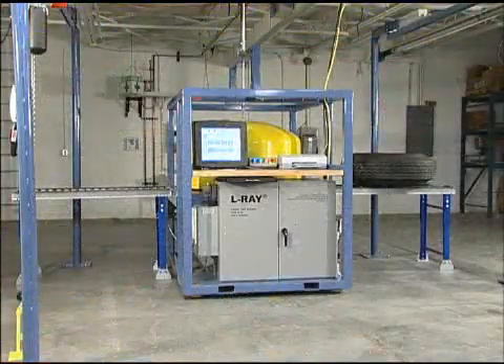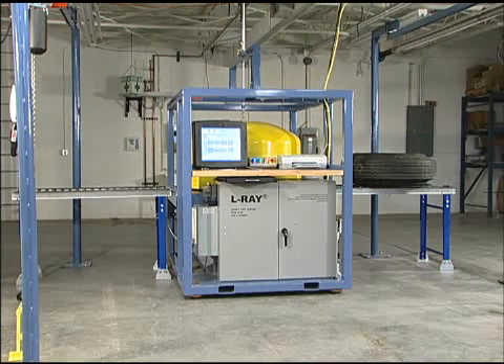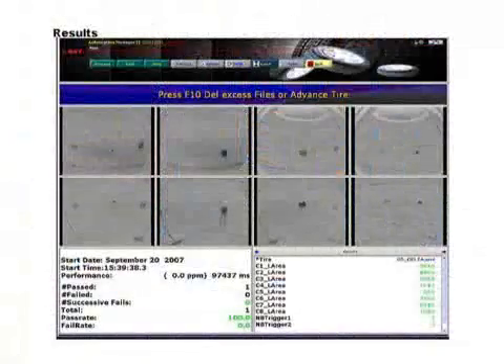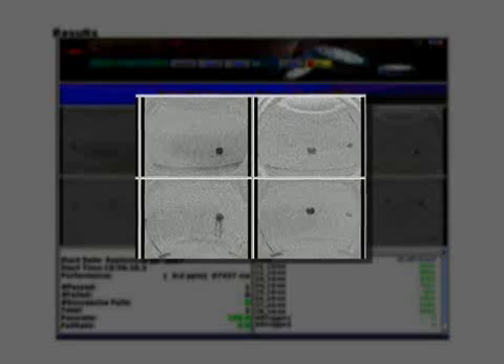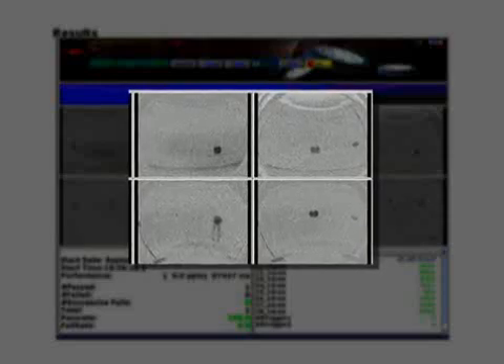You have just viewed a demonstration of the Elray TBS 1220 Differometric Tire Testing Machine. This machine uses the science of differometry and gives results as shown here: eight images of 90 degrees each, four up and four down of the inside of the tire, starting with the O in DOT as zero degrees, going clockwise.